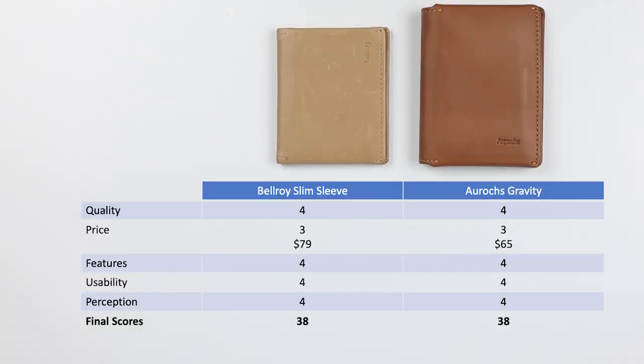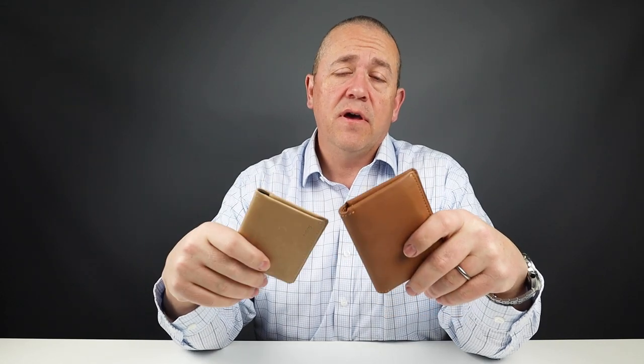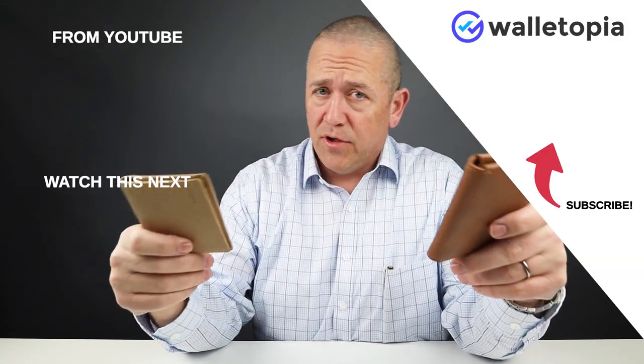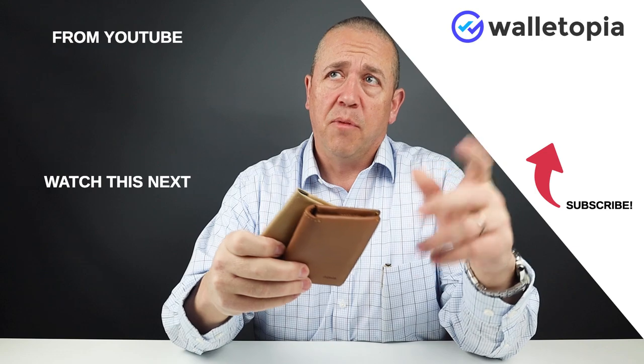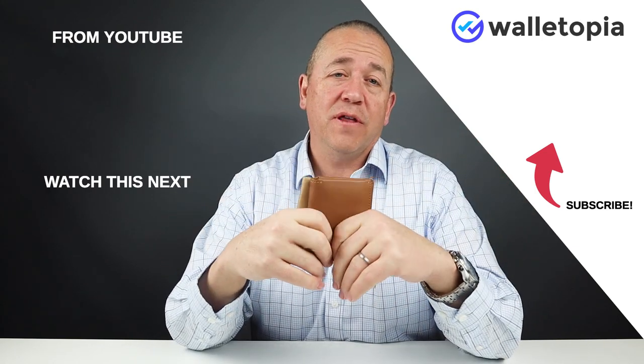For the final score, both wallets came out with the same final score for different reasons, but for a lot of the same reasons — much of it comes down to quality of design, materials, and use. They match themselves in parity. The updated score on the Slim Sleeve was from a second look review, linked above and in the notes. Overall, you will not be disappointed with either of these wallets.